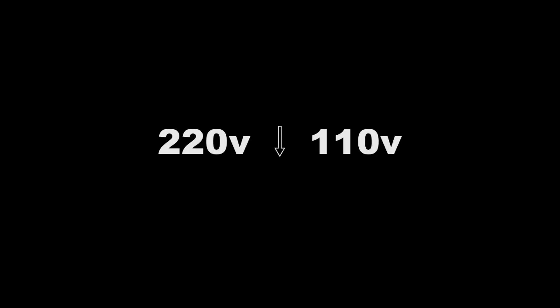Step-down voltage converters are for electrical equipment that uses 110 volts to operate. This voltage converter decreases 220 volts electricity to 110 volts, such as if you want to use your 110V US, Canadian, or Mexican electrical equipment in any foreign country like Italy or Australia where electricity is 220 volts.